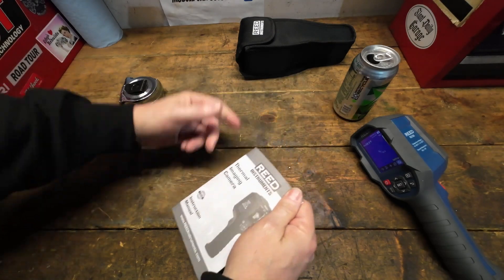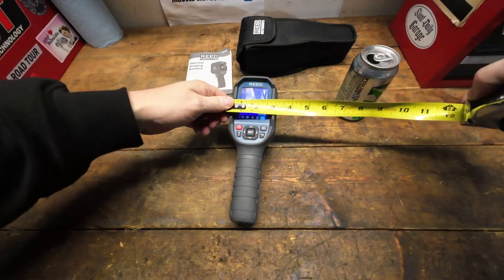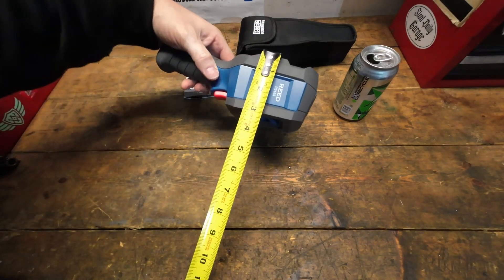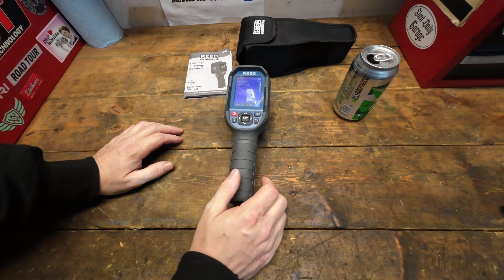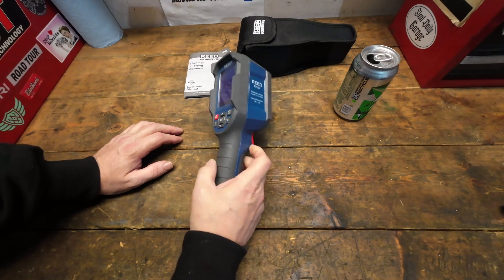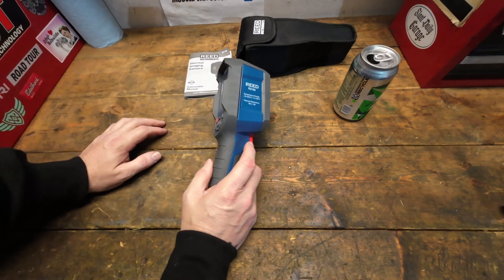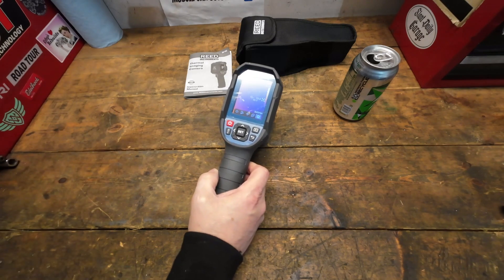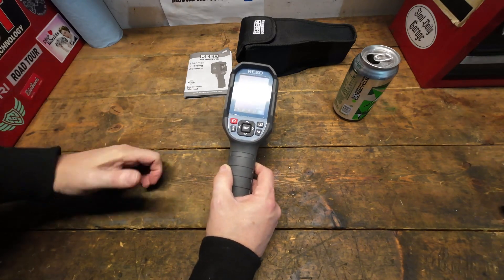It's a very small unit — about three inches wide and nine inches overall. There are much larger units on the market with bigger screens, but those run five to six thousand dollars. This one is very well priced, and I'll leave an affiliate link in the description to the Reed website if you want to check it out.